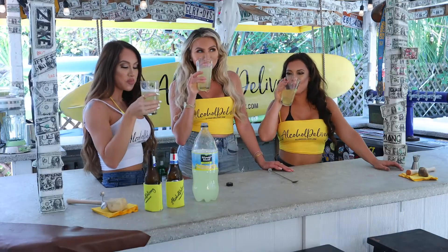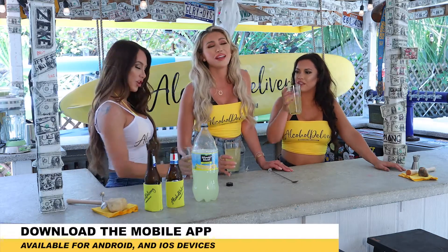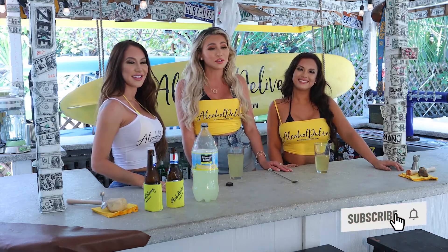Ooh, wow. Surprisingly, that's really good. Yes, I prefer this over just a regular summer drink. I'm definitely a dark beer type of girl, but this is delicious. All right, well, thank you for tuning in and do not forget to like and subscribe to our channel and follow us on social media. Be sure to go to AlcoholDelivery.com and place your order today.